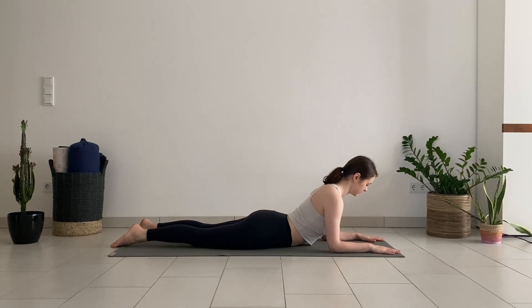Stay still or, as an option, also add half circles with the head for a bit more stretch on the neck. Take another breath in sphinx pose, lift your heart higher, and pull the shoulders back.